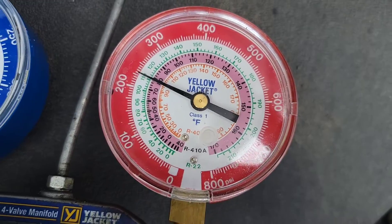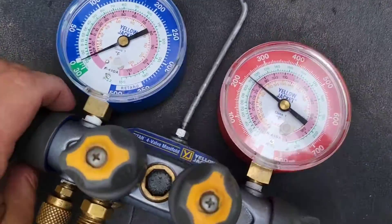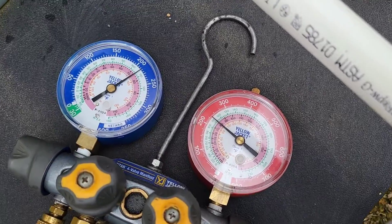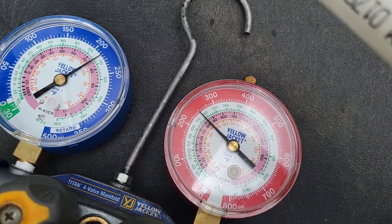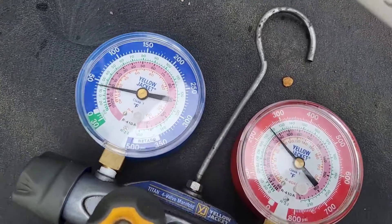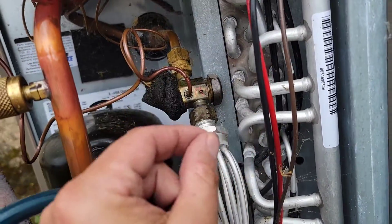Now I'm going to add some refrigerant to show you what happens. Check out the pressures — watch what happens. See the head pressure going up? Look at that, head pressure is over 250. Close it back and it still goes back down. So this is closed shut.